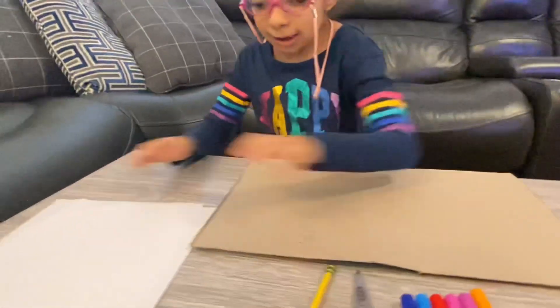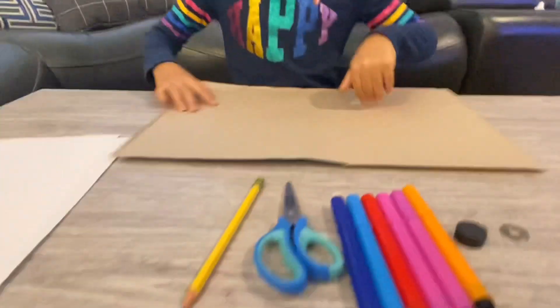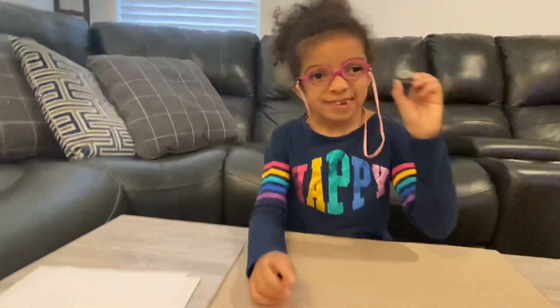We need a cardboard, a steel cardboard, or things with cardboard, paper, a pencil, scissors, markers, a magnet, and a washer.